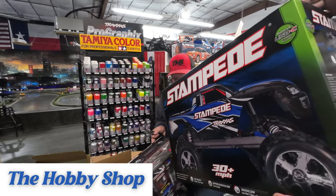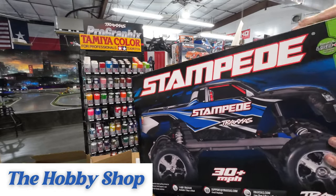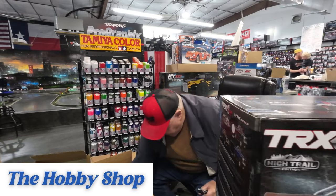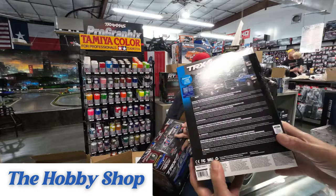We got the Stampede — this is the orange one, guys. That's a cool color. Another TRX-4M Hi-Trail Special Edition, we got a black one in. And a brown.